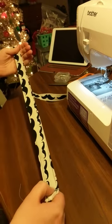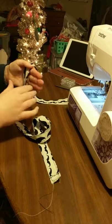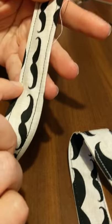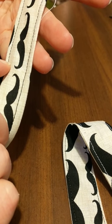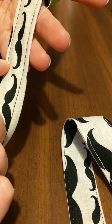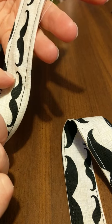Before I get to the next part of the video, you should be able to see that your top stitching is even on both sides — that's what we want. It's one straight fluid motion that you're doing with the sewing machine.